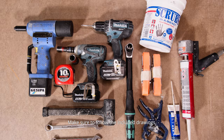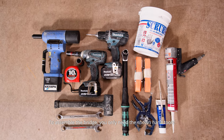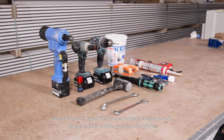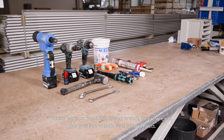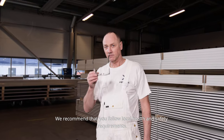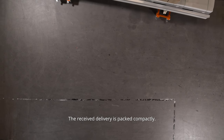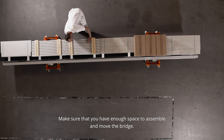To assemble the bridge you only need the shown hand tools: rubber hammer, hand drill, impact wrench, torque wrench, glue gun, fork wrench, rivet gun and rivets. We recommend that you follow local health and safety requirements. The received delivery is packed compactly — make sure that you have enough space to assemble and move the bridge.